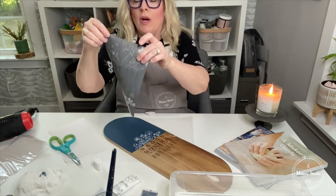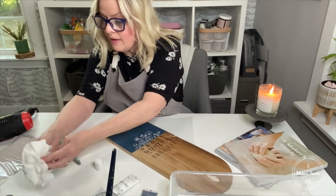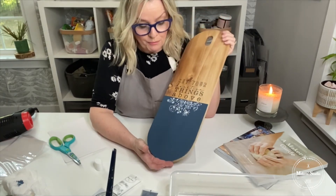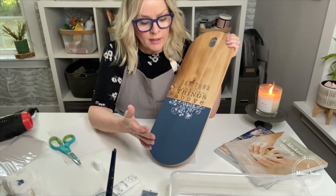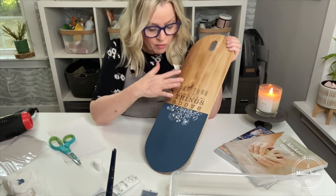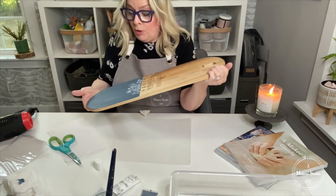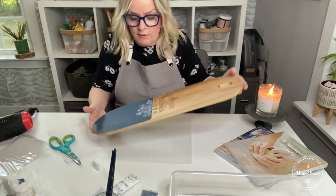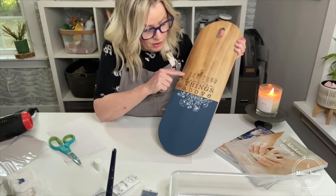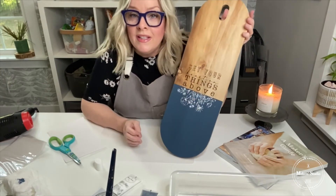There you go. I'm putting the stencil in a water bath. Here's what I have — isn't that beautiful? You can seal this if you need to; if you were going to put food on it, I would seal it. We have a matte sealer and also a line of waxes you can go over it with. But I'm going to use it as a decorative piece. Sometimes I just like to put these on the counter or sit them up on the back with a couple of other cutting boards. So simple and easy. I like the use of color so that the flowers are separate in a different color.